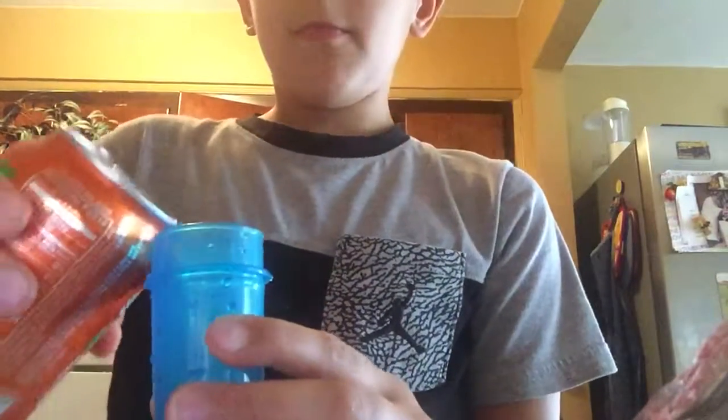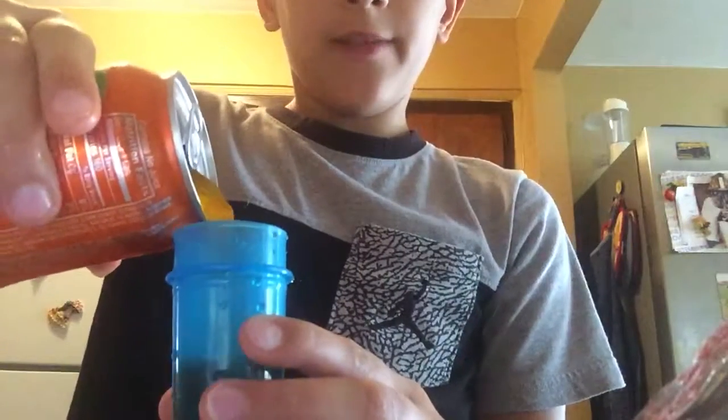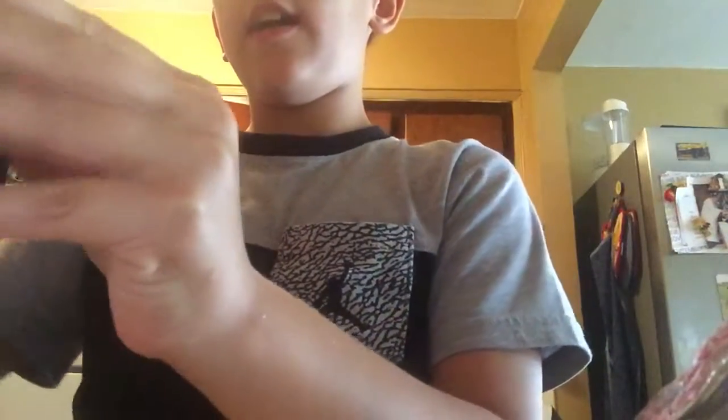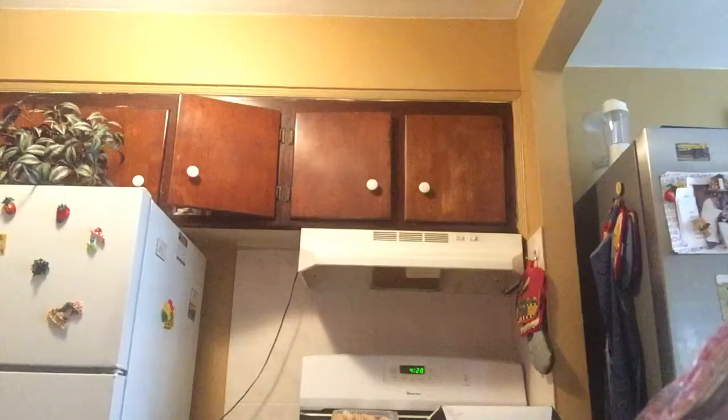Now it's going to be simple. You have your Phantom open. You just pour in slowly. Make sure you do not fill it up all the way, because then when it fizzes up — yeah, just don't fill it up all the way. Unless you want it to overflow.